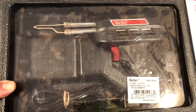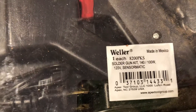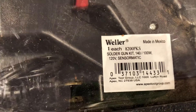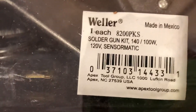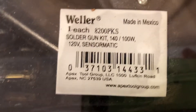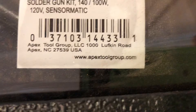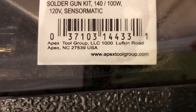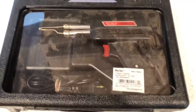It's called the Weller solder gun. This one packs 8200 PKS, it's made in Mexico, it's between 100 and 140 watts, generates 120 volts, and it's sensormatic. If you have any questions, go to the website www.apextoolgroup.com and they'll be able to help you out there.